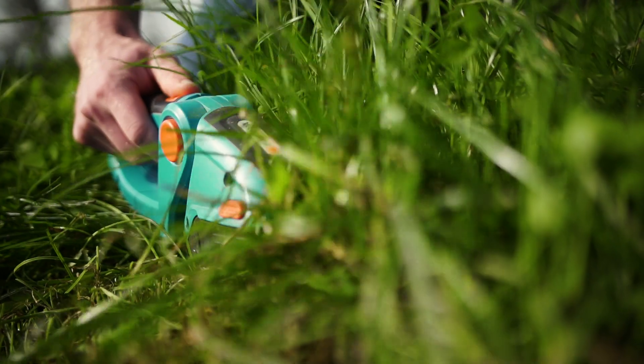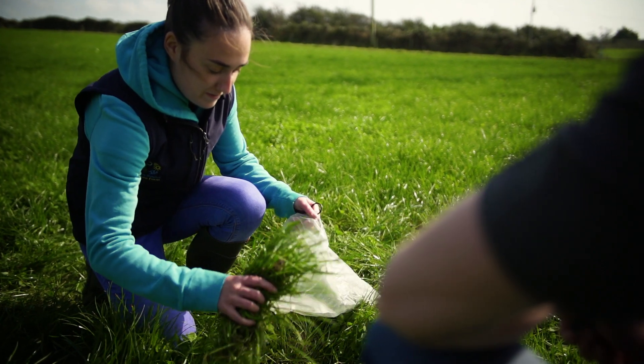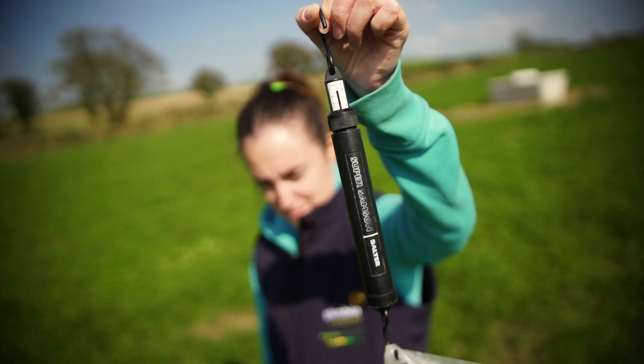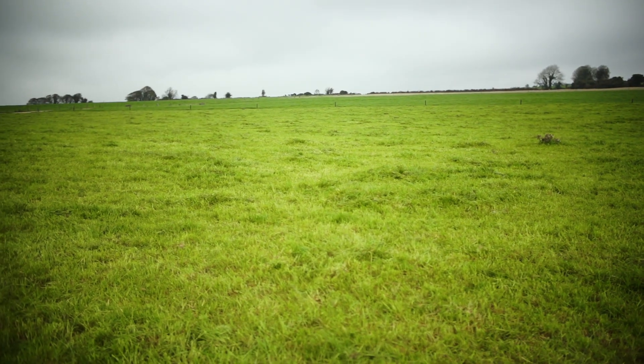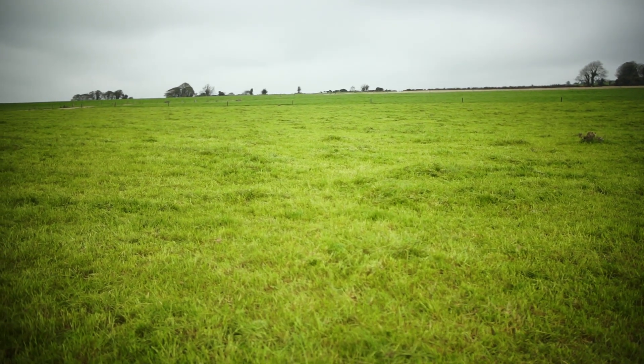It allows me to know what the grass requirements are from a nutrient point of view, so we can come up with a fertiliser plan and match that to our grass growth, and we can match our stocking rate to the grass growth. We're targeting to grow 14 tonnes per hectare this year, so our stocking rate is 2.5 per hectare, which is sustainable and efficient.